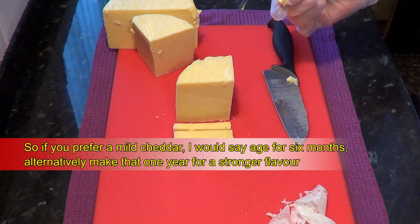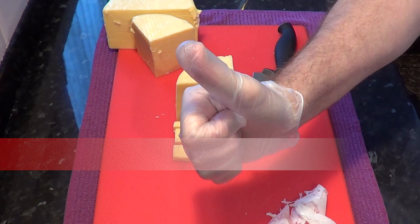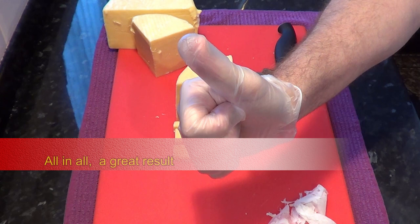If you prefer a stronger cheddar I recommend you age it for about a year. For a mild cheese, six months, and anywhere in between for various flavours. If it's not strong enough for your taste, you can always re-vacuum pack it and age it for a little longer.